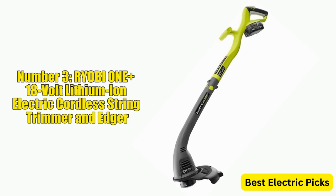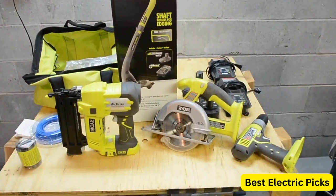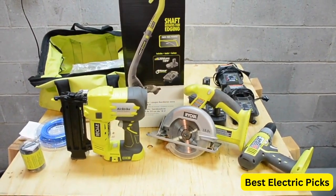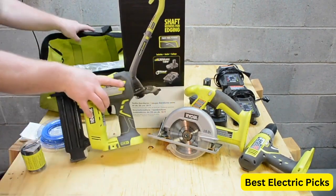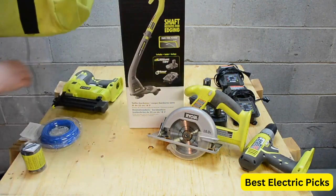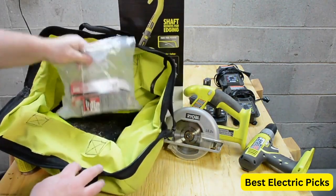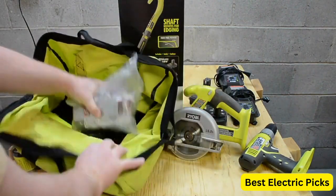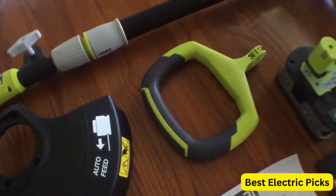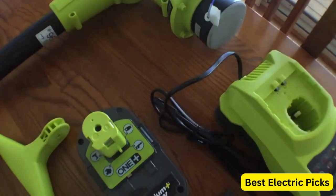Number 3: Ryobi One Plus 18-Volt Lithium-Ion Electric Cordless String Trimmer and Edger. The Ryobi One Plus 18-Volt Lithium-Ion Cordless String Trimmer and Edger is a powerful and versatile trimmer that offers the convenience of cordless operation with the performance of gas-powered models. With its 18-volt lithium-ion battery and charger included, this trimmer provides up to 30 minutes of runtime, allowing you to tackle larger jobs without interruption. The 10-to-12-inch cutting swath and Auto-Feed spool make it easy to trim and edge with precision and efficiency.